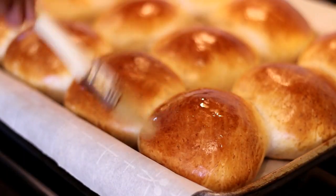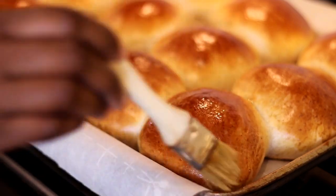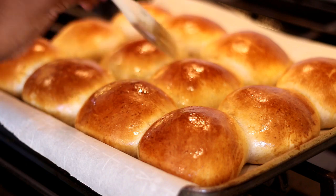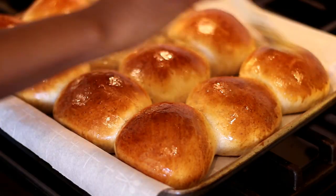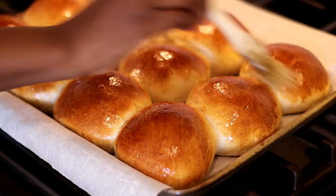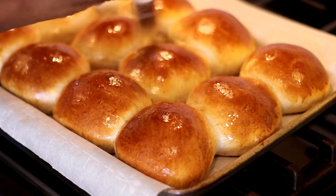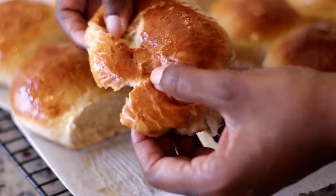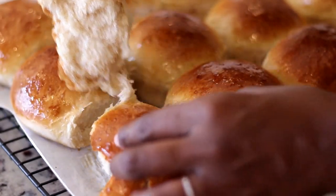Now the buns are out of the oven and they are so golden brown and beautiful. I'm going to immediately brush the tops with that sugar syrup we made, brushing all around the sides as well, because the stickiness of cross buns — that sweet sticky glaze — is the absolute best.